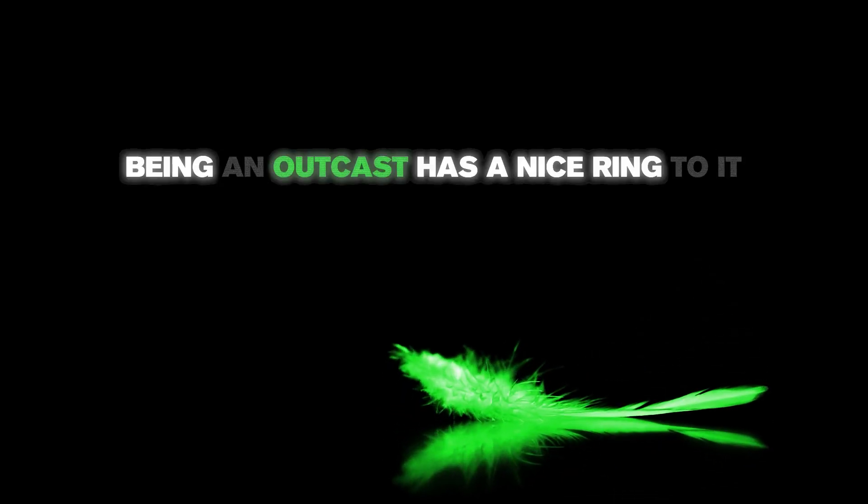Bright in all weather, light as a feather. You know, sometimes being an outcast has a nice ring to it.